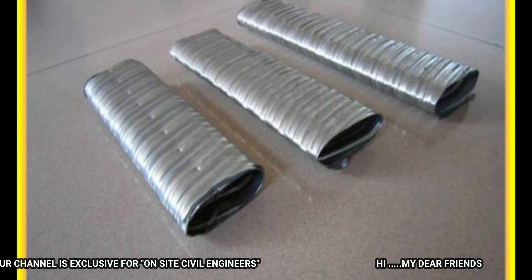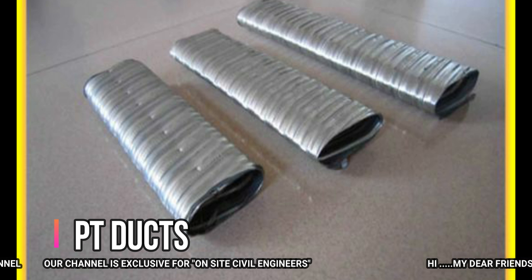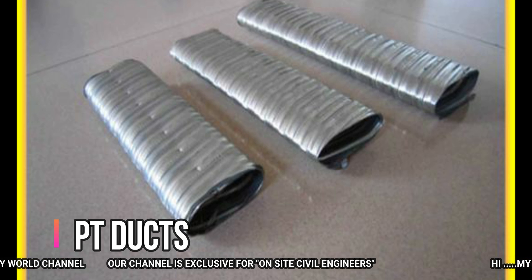Coming to ducts. These ducts are made of aluminum metal. This is the PT tendon — it is a covering over the concrete.